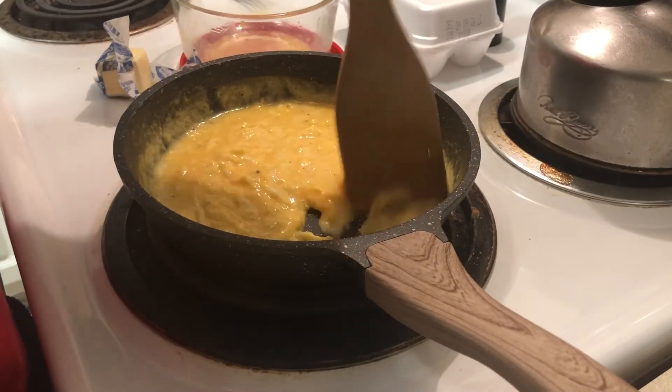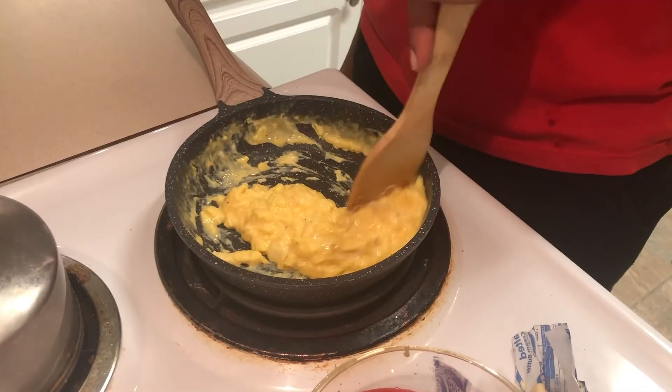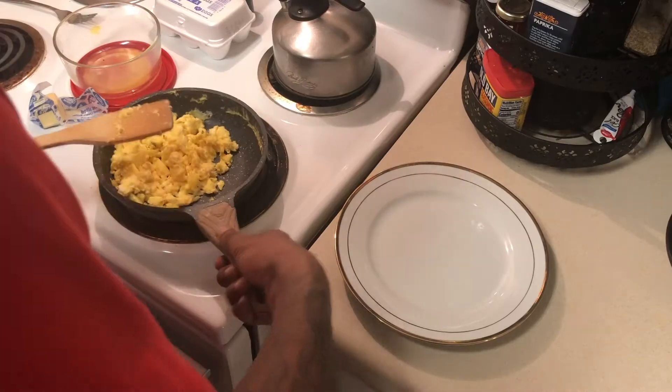Pour your eggs in a skillet and let them cook. Eggs don't take a long time to cook, so it should be done in less than 10 minutes.